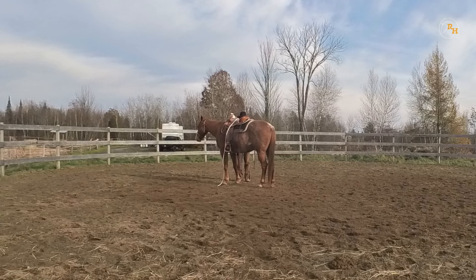Take that opportunity to desensitize your horse everywhere — from neck to back, to hind and front legs. You never know when this will help you in the arena or on a trail.